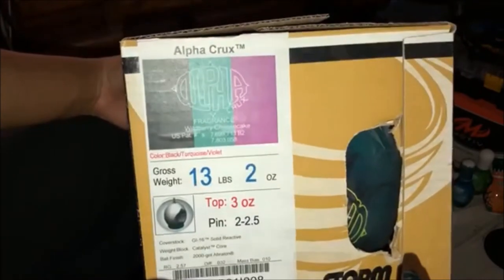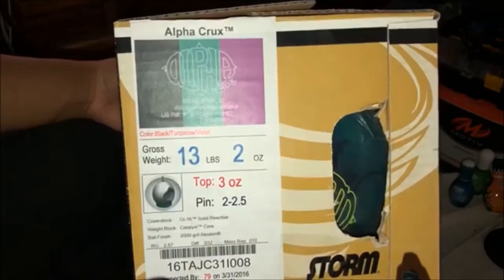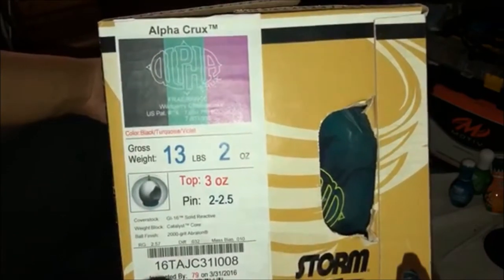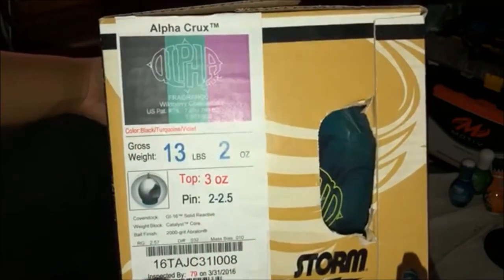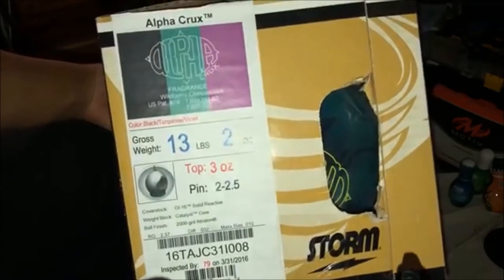The color is black, turquoise, and violet, and the weight is 13 pounds. Not bad at all. And I love that fragrance they put on there — wild berry cheesecake.